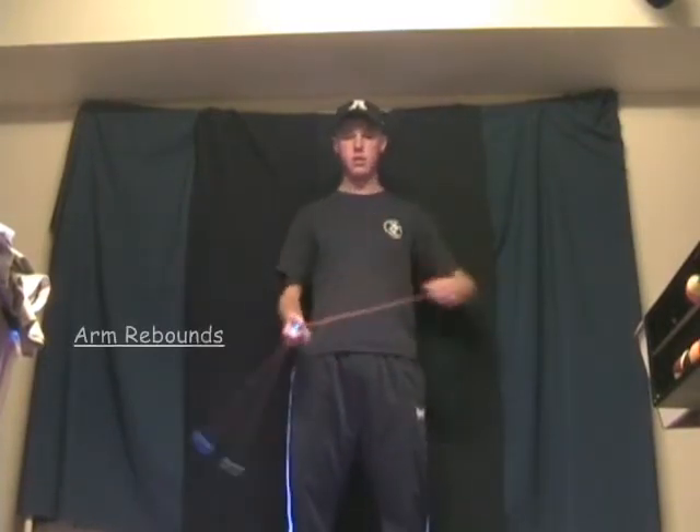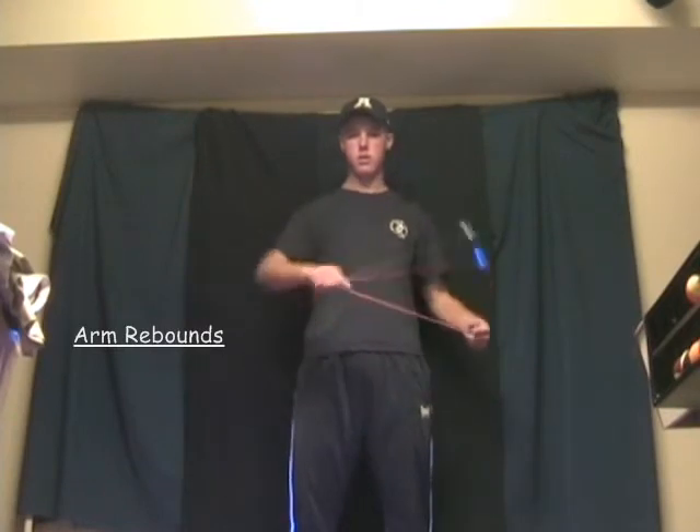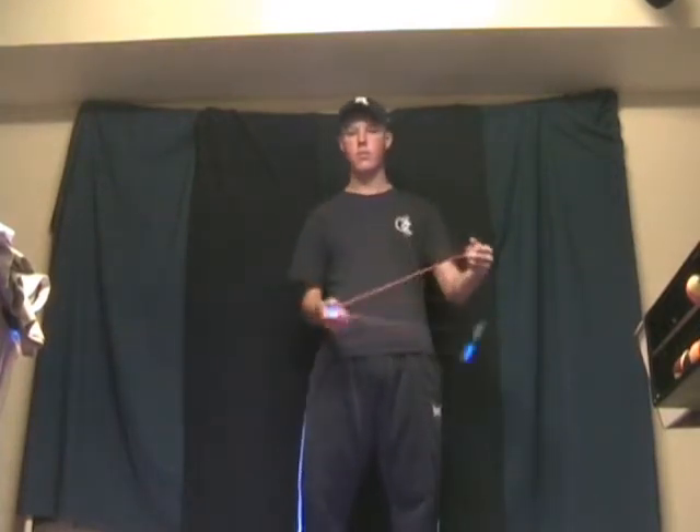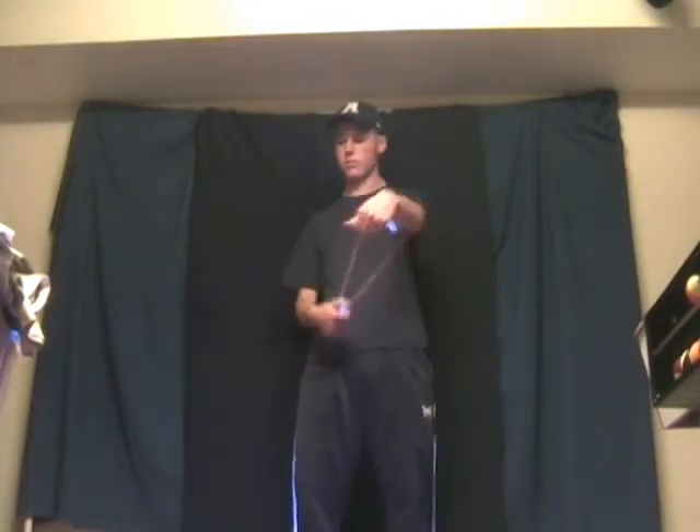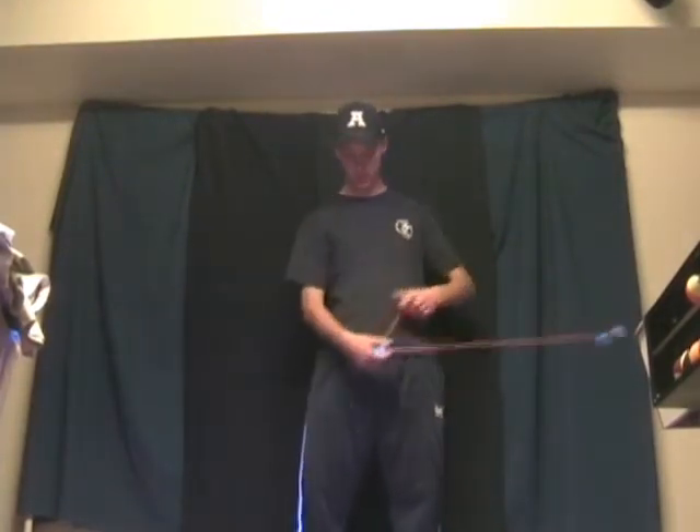Arm rebounds have to be handled differently. Instead of hitting square on the surface, you want your AJs to wrap around your arm a little bit so that the ball will hit the soft muscle and not the hard bone. This will make it bounce off the surface better and it will be less painful.